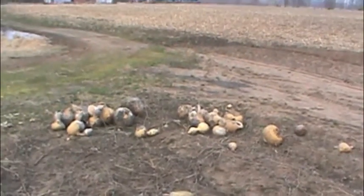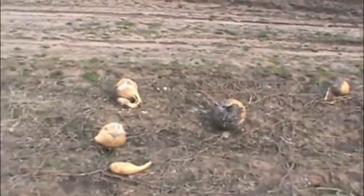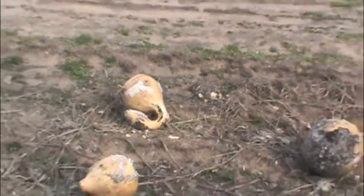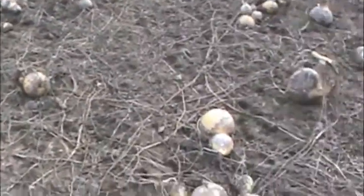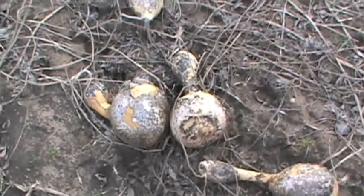I'm getting down to about 50/50 — about 50% of the gourds are kind of damaged in some way, like that, and then the other 50% are decent gourds, like these. So I'll be sorting them out.